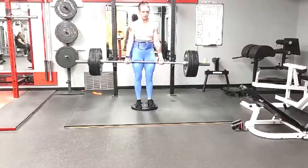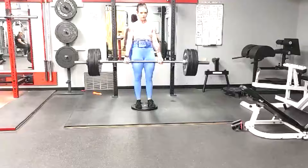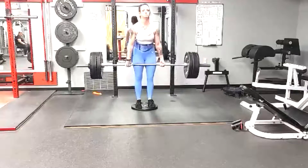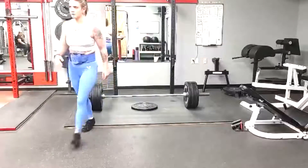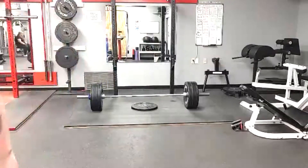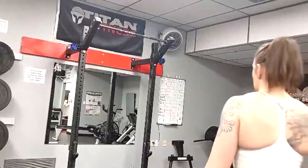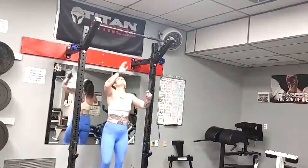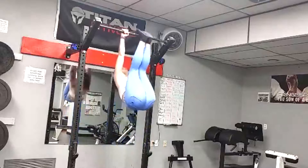We finish up with the normal work: some leg presses, glute ham raises, reverse hyperextensions, and ab work. I finished this vlog with her ab work — she does toes-to-bar at the end. I like to throw in a set of those every now and then just to show how strong her core is. A very strong core in the abs is beneficial for powerlifters.